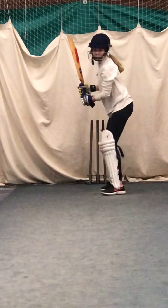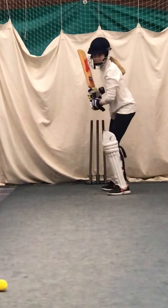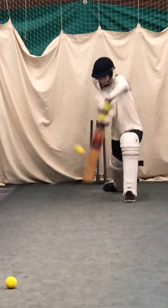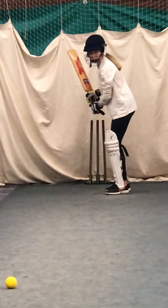Shot. Shot. Shot. Wait for it a bit longer. Shot!